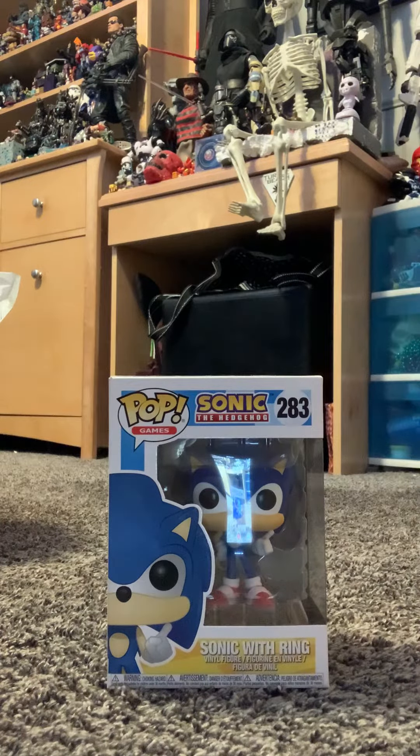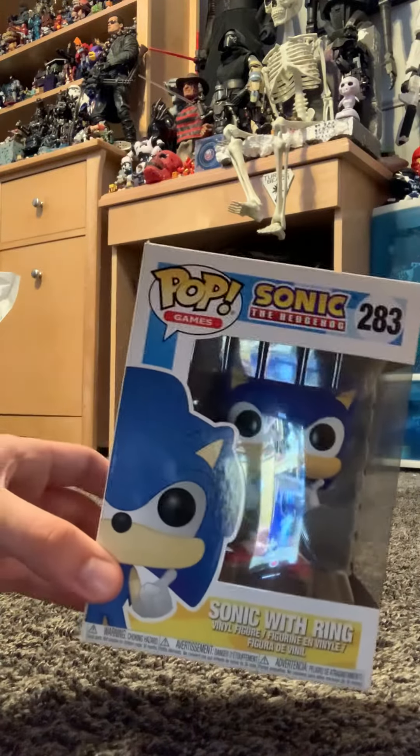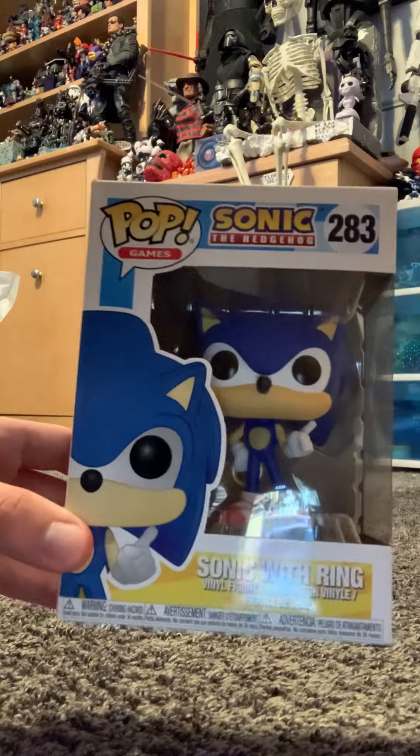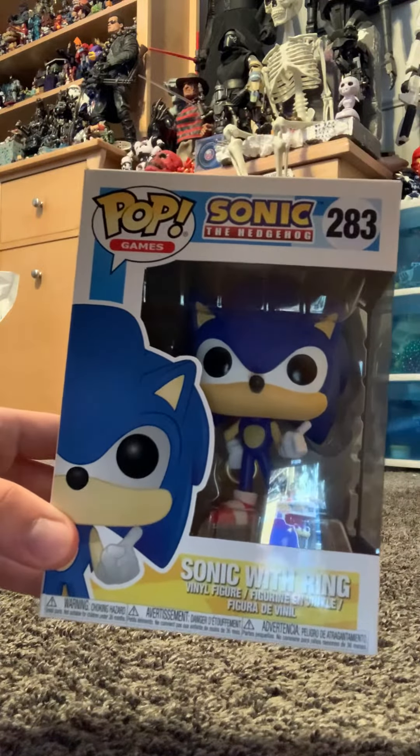Hello, it's Andrew Veros510 here, and I'll be doing a quick review on my Sonic the Hedgehog Funko Pop — Sonic with Rain — that I got today. He looks very cool, doesn't he? Let's take a look at the back.